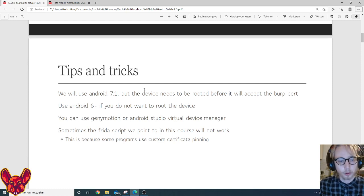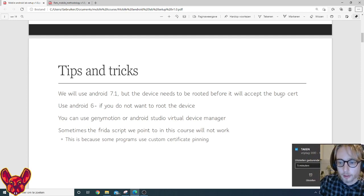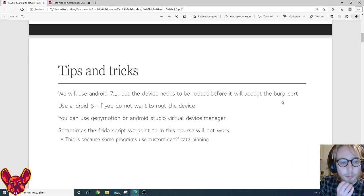If you use Android 6 or lower you don't have to root the device — that's important to know, because some targets might not run on Android 6 or lower. If they do work on Android 6 or less and you don't want to root your device, you can use Genymotion or Android Studio Virtual Device Manager for this.